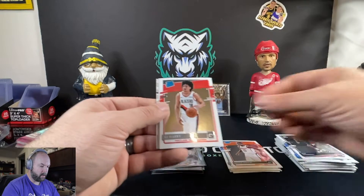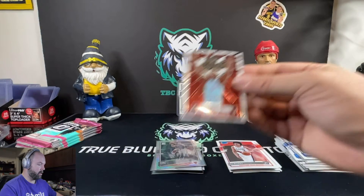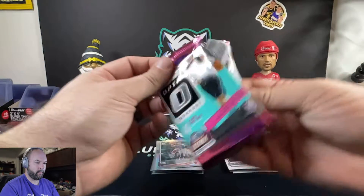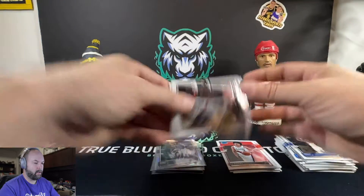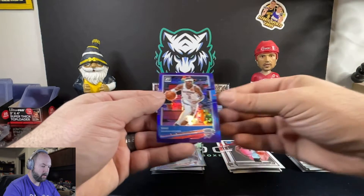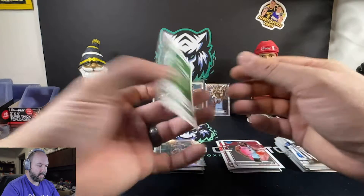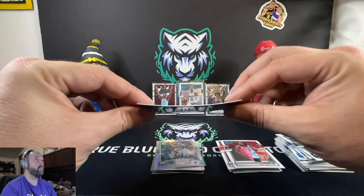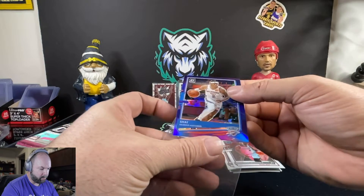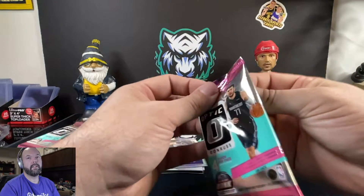Rui Hachimura, CJ Elleby, Kelly Oubre Jr., My House — Bam Adebayo. Then Carmelo Anthony, Kristaps Porzingis, Precious Achiuwa, and a very off-centered Shai Gilgeous-Alexander. Those cards are really warped too — look how curved that card is. It's got to be something with the foiling on these that's pulling the cards that much, almost like it's sucking all the moisture out of them, because the packs themselves aren't bent at all.